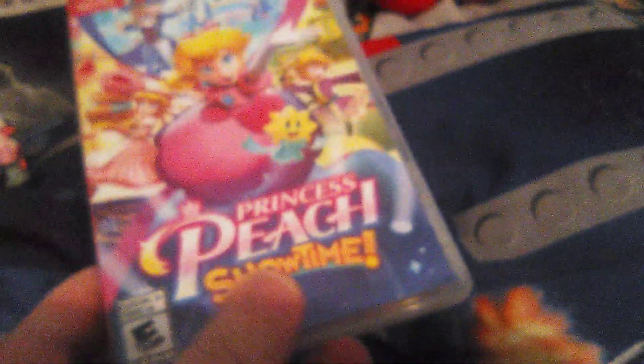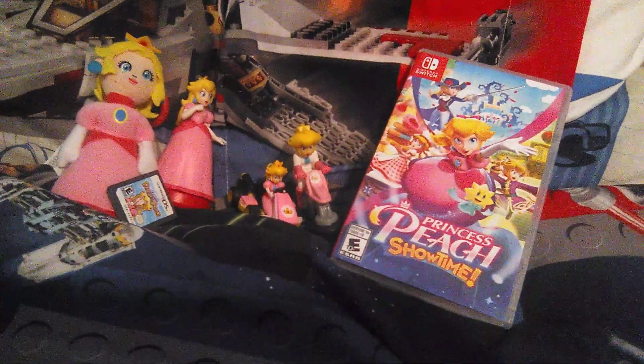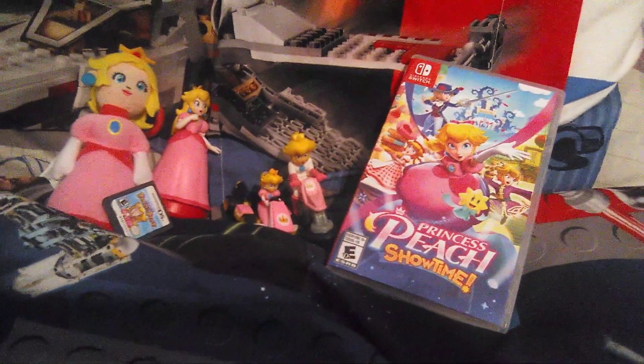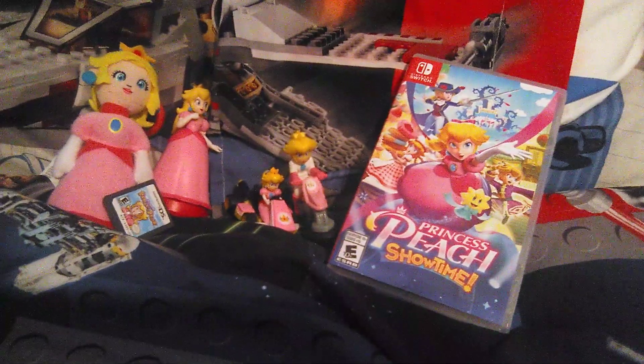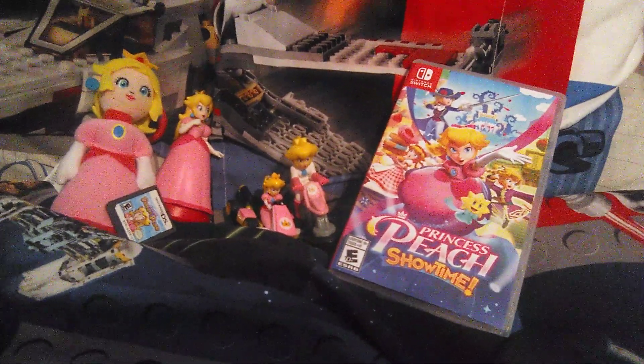Can't wait to play the game after this unboxing. That's my unboxing video on Princess Peach Showtime — hope you guys enjoyed it. Like and comment this video and subscribe for more content. This is Mr. Freddy, and I hope you have a very good night. Bye!